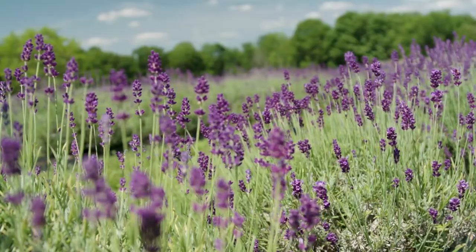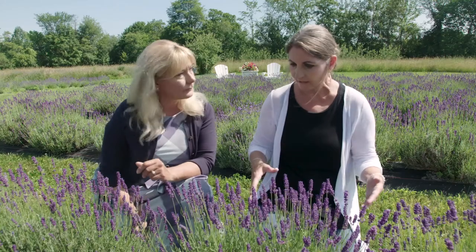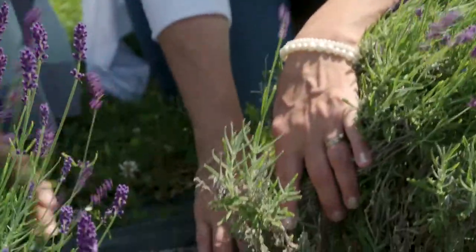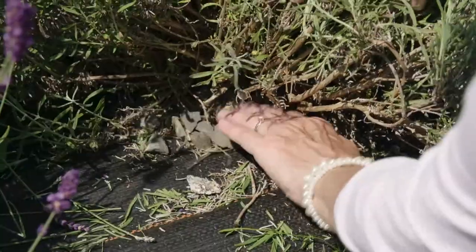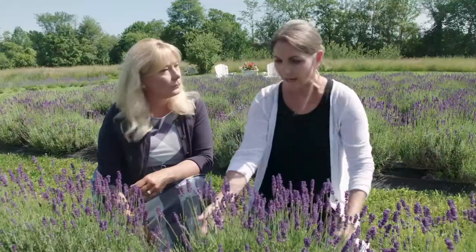Lavender loves more sandy soil as opposed to rich potting soil. We plant ours in a sandy, gravelly soil and hill it a little bit to help with drainage. We also put gravel around the plant — you can see that there — hoping it lifts the branches up and lets air get in to dry out the plant. It doesn't need rich compost, it doesn't need to be fertilized. It really is easy and just loves the heat and the sun.